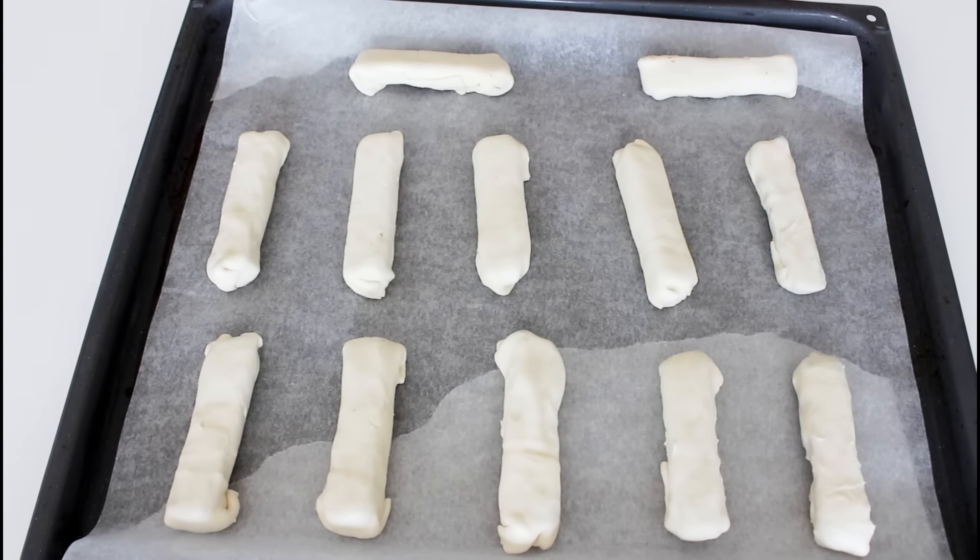These here are now ready to get into the oven. I actually only needed four Mars bars for my puff pastry sheet, so I have one left that I can just enjoy while these are baking in the oven. Now I'm going to bake them until they are nice and golden brown.